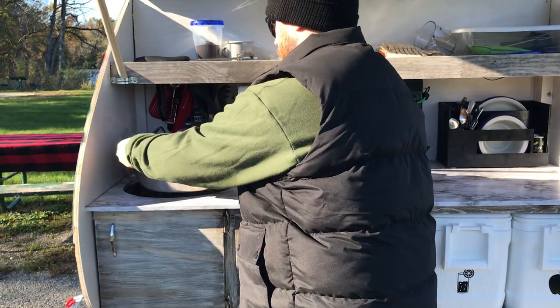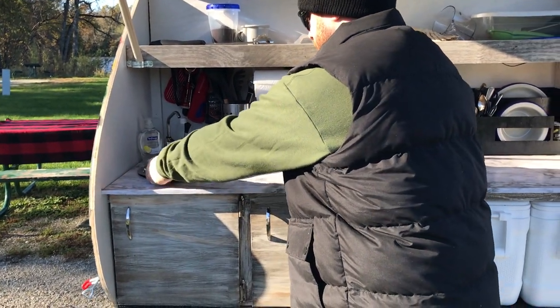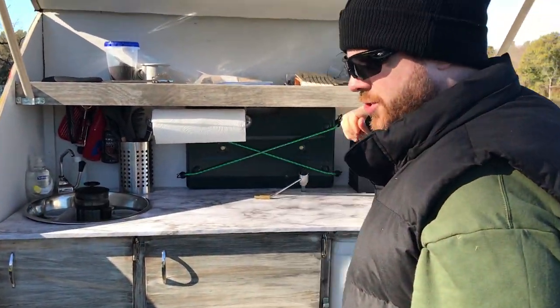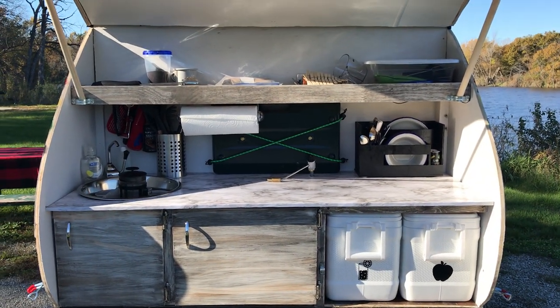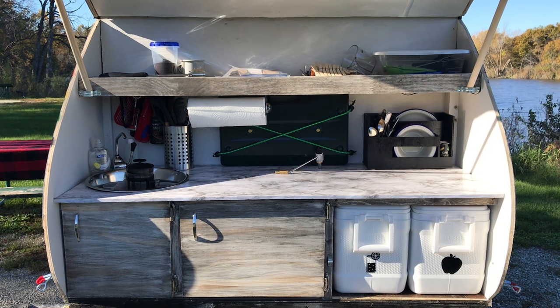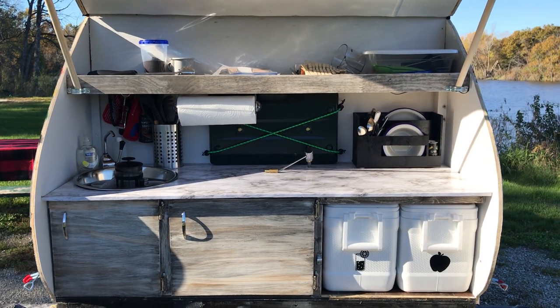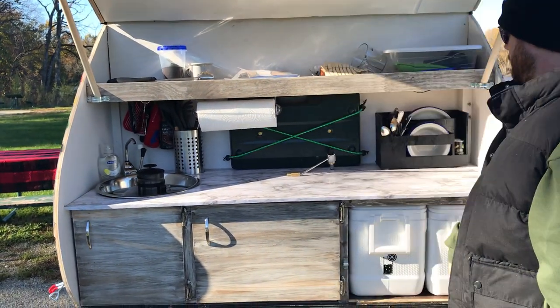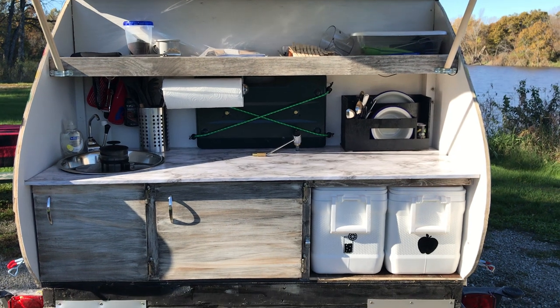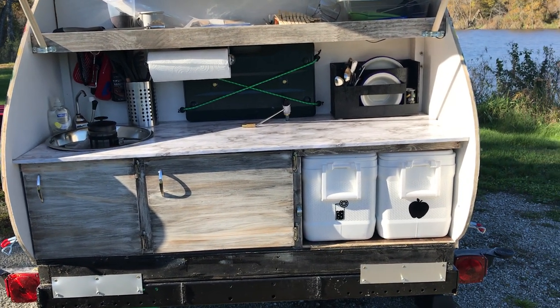The sink is a giant stainless steel dog bowl — complete with paw prints. We looked for days trying to figure out what to use and settled on that; it was easier than having a drain. There's LED lighting underneath and on top of the shelf so we can see at night. It doesn't attract bugs or use much power. We store dry goods on top of the shelf.